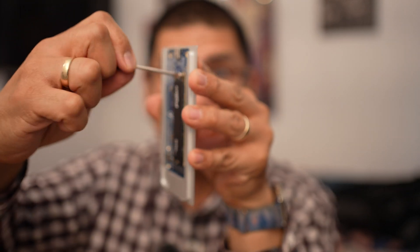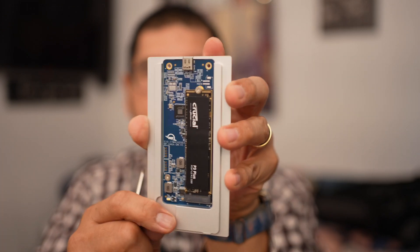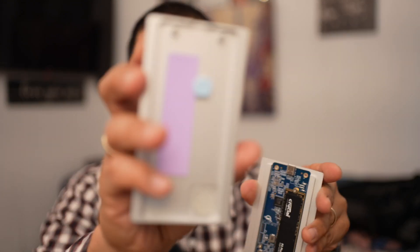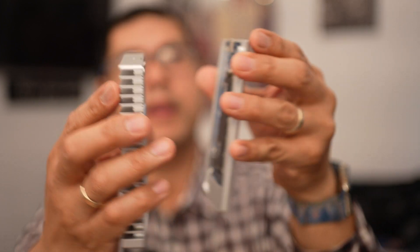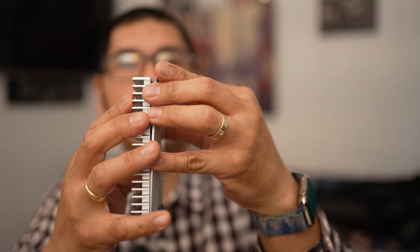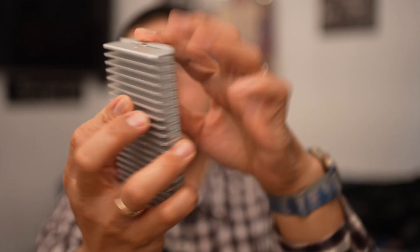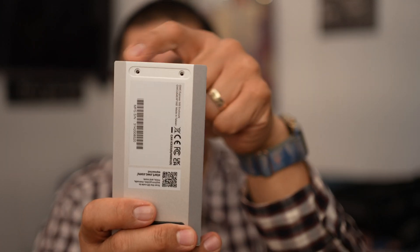We're going to put our standoff screw right back at the top where my finger is. What we're going to do with this screw is just get it nice and tightened — keep the drive down, keep the drive flush. Nice and tight. So the NVMe SSD is right there, standoff screw is back in, it already has the thermal pad, and this will slide down into place just like that — clicks into place. We're going to replace these two screws right here.